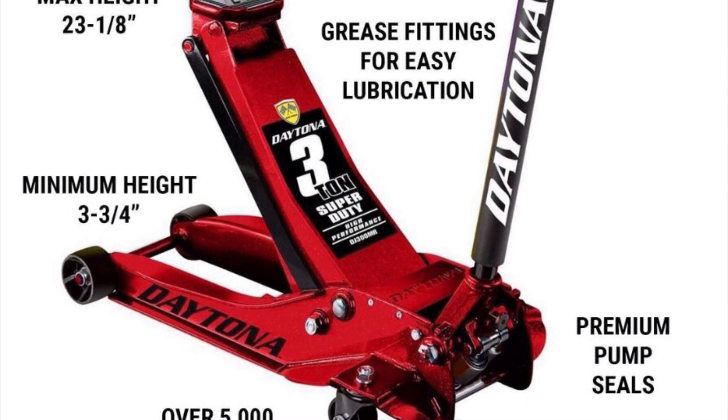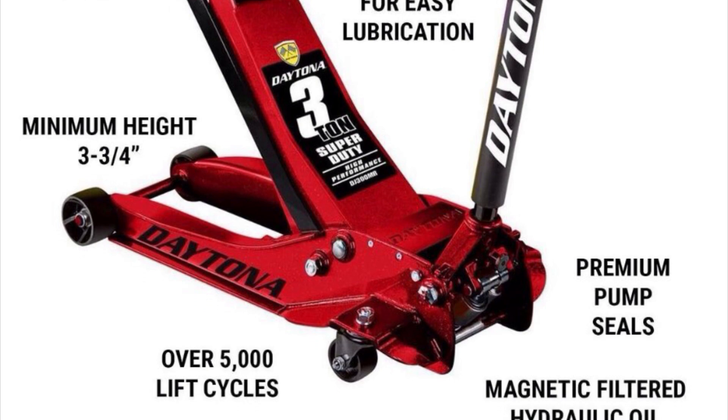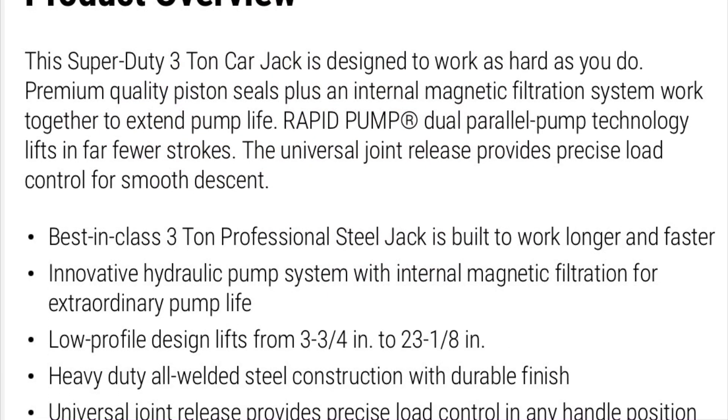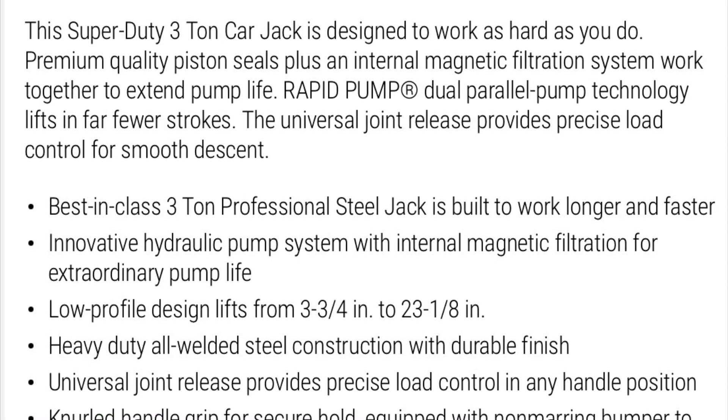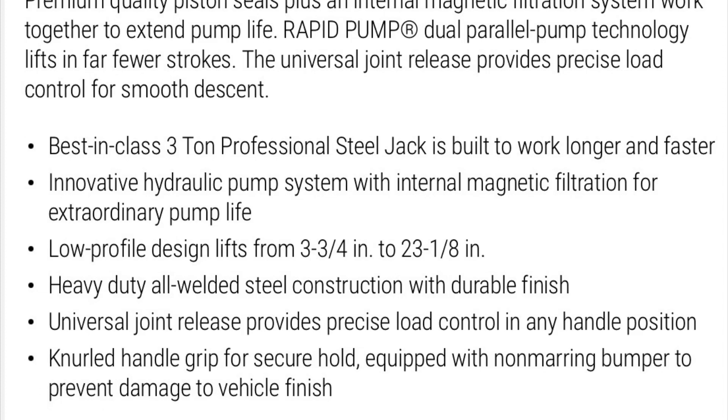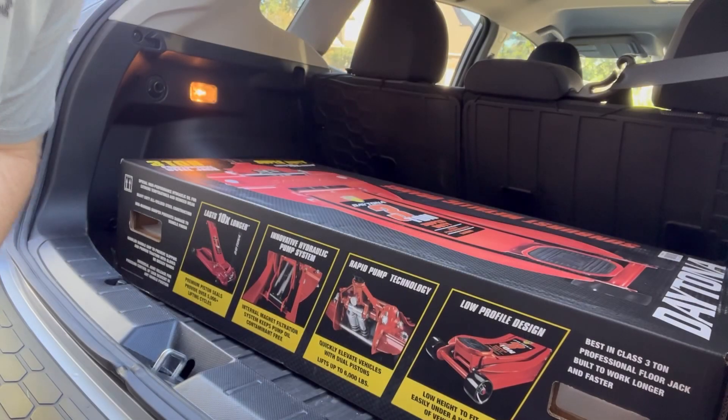I was attracted to this jack because, number one, the price — currently on sale at Harbor Freight for $289.99. It's a low-profile design that can lift from 3¾ inches all the way up to 23⅛ inches, and it's 3-ton.